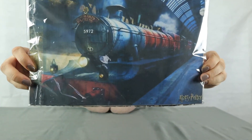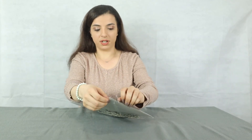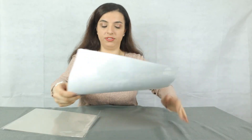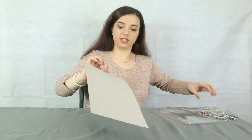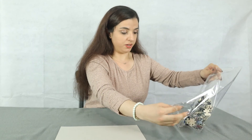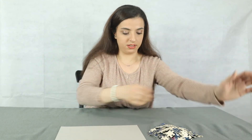Here we have our Hogwarts Express puzzle. It came in a plastic wrap — you can see the puzzle here, and the puzzle pieces on the other side. This is the picture we're gonna use as our guide. I'm going to unwrap it, take out the picture, and leave it over here so I still have a nice big open space for doing the puzzle. I might even do it on top of this cardboard so I have something to lay it on, because I'm probably going to glue it down afterwards to frame it and display it on my wall.